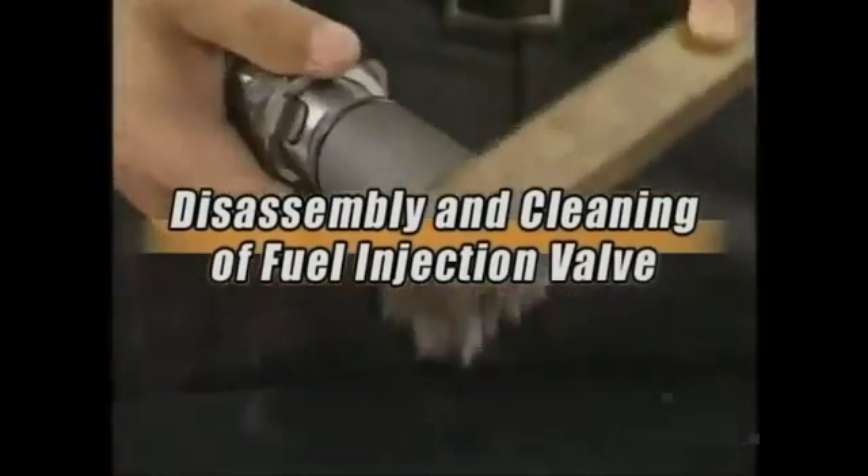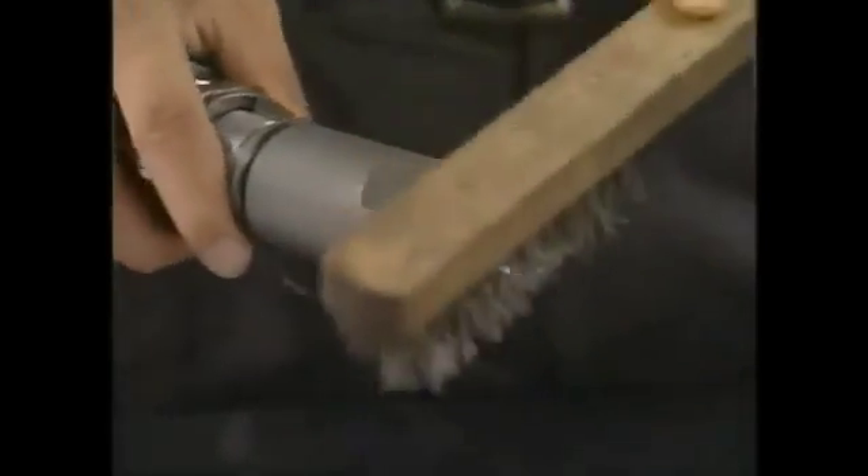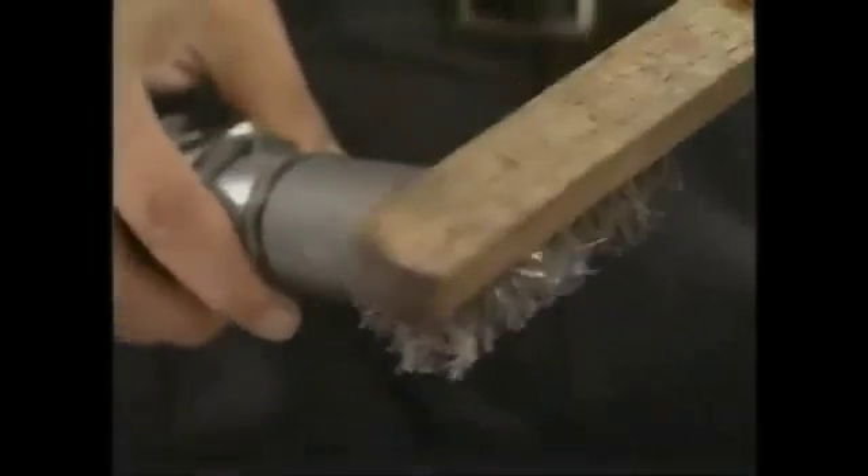Firstly, clean the carbon deposited on the exterior portion of the nozzle. If the amount of carbon deposit is large, remove the extraneous matter by soaking the nozzle in the carbon remover or in the undiluted solution of Cressol. Proceed to the disassembly after eliminating the carbon.